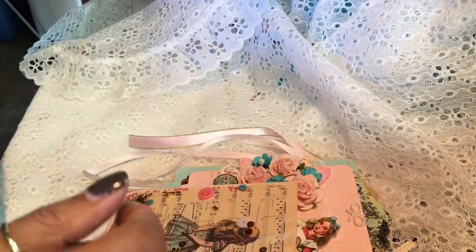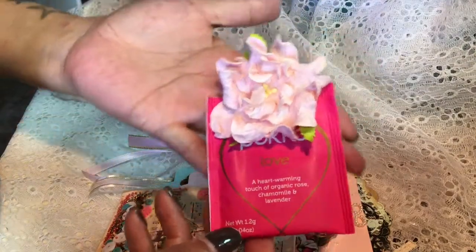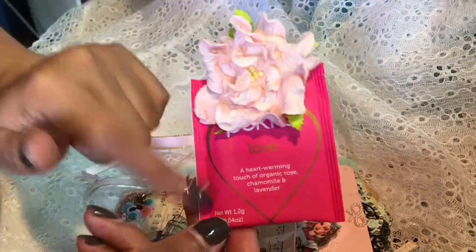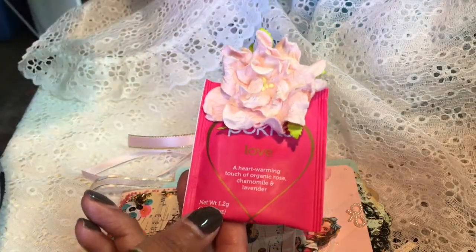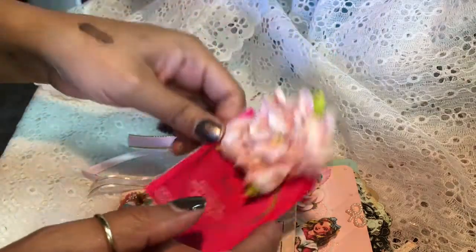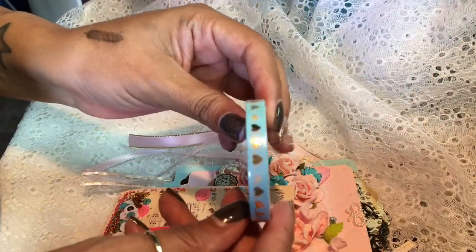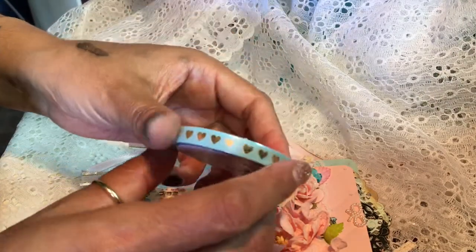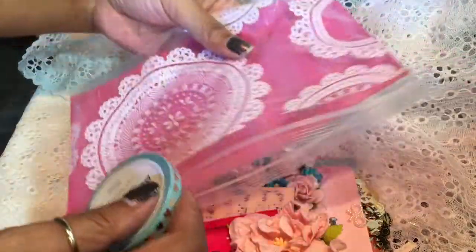I'm also sending something little, as well as my favorite tea — this is a chamomile rose and lavender, and I love it with a hint of coconut coffee creamer to sweeten it; it just tastes so good. I'm also sending this cute little heart washi tape, and it's all going to go in this cute little bag.